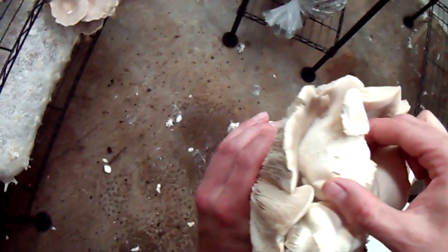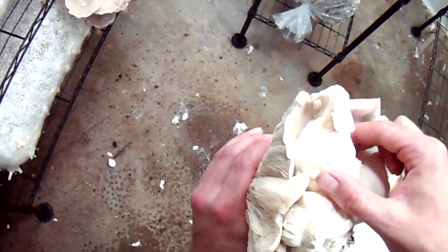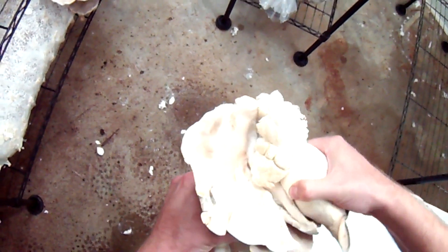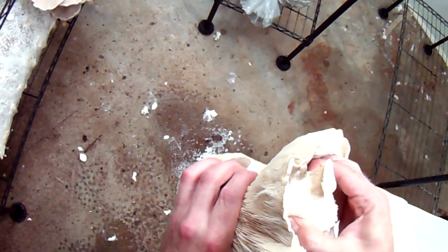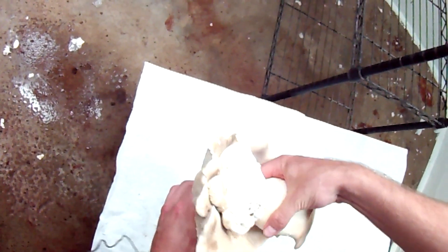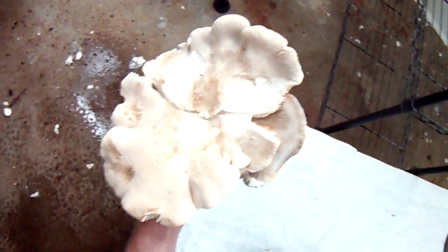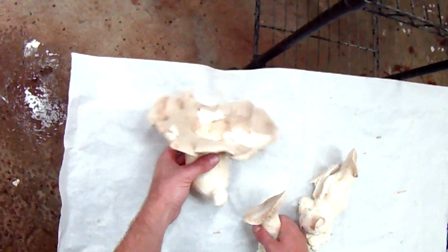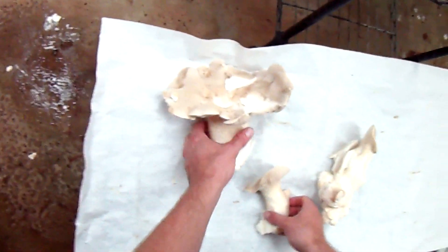If you look real close, there's a little bit of white fuzziness in between where the mycelium has recovered. That's another reason why more space is good. That was about as best as I could get — took a pretty gigantic mushroom and roughed it up, but it'll still go into the skillet.